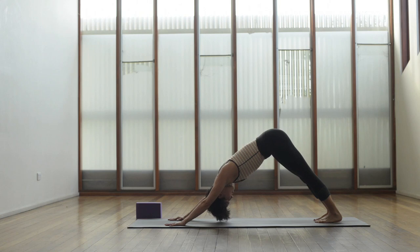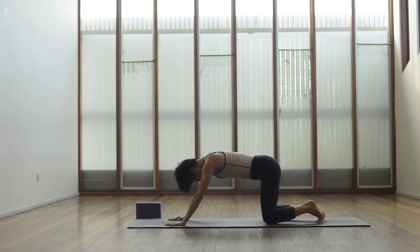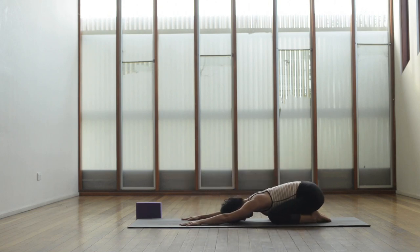Keep actively drawing that belly button back in towards the spine. Let's open the knees wide out on the mat, big toes together, sitting back in child's pose, slowing down the breath.